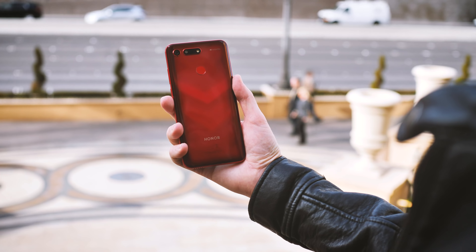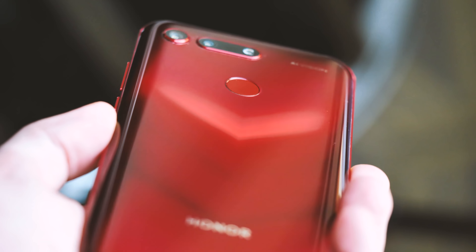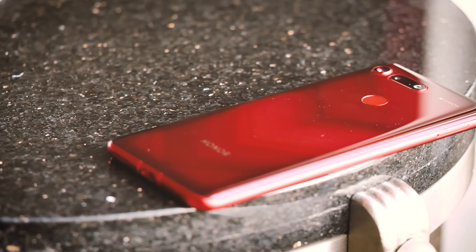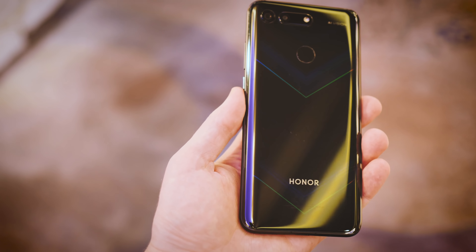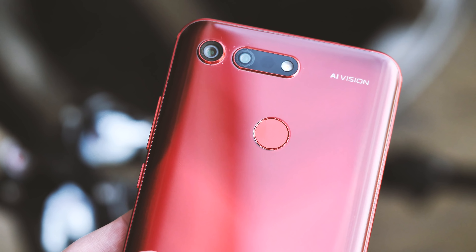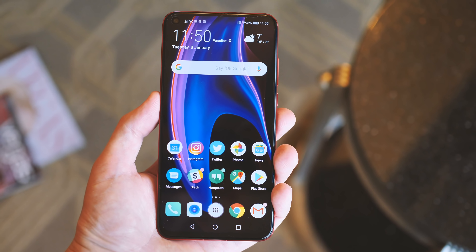From both the front and the back, the Honor View 20 is strikingly beautiful. On the rear, the unique laser-etched V-pattern paints the back panel in a dazzling dance of chevrons that flicker as the phone tilts through the light. I've been using the View 20 in phantom red, which is definitely the more beautiful of the three colours. There's also a phantom blue and a black, which shows off a rainbow effect in its V-pattern. One unusual thing you may notice around the back is the presence of a traditional capacitive fingerprint scanner instead of in-screen fingerprint. Considering the very mixed performance of current in-screen fingerprint technology, I'm absolutely fine with that.